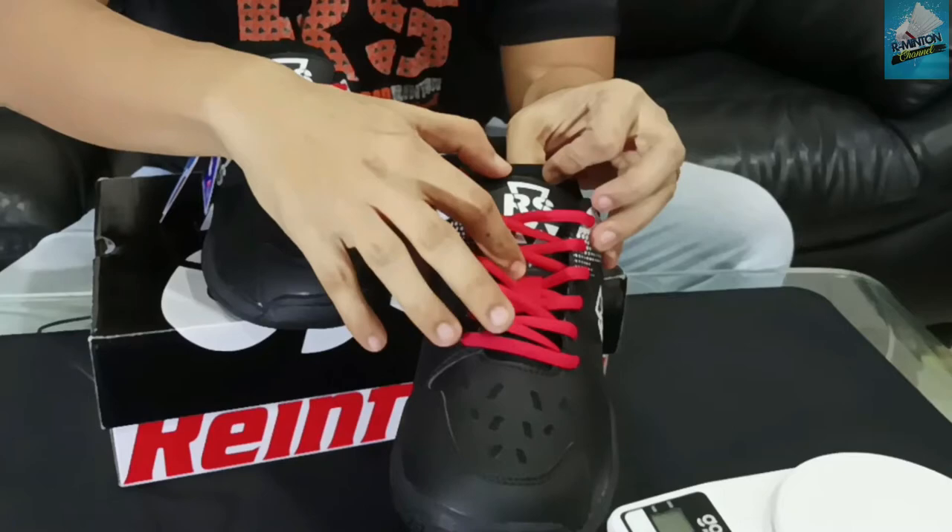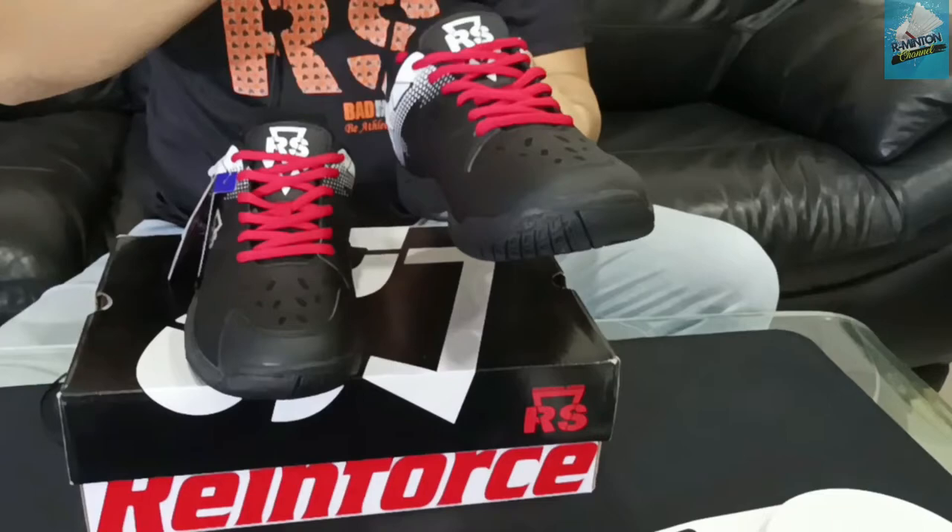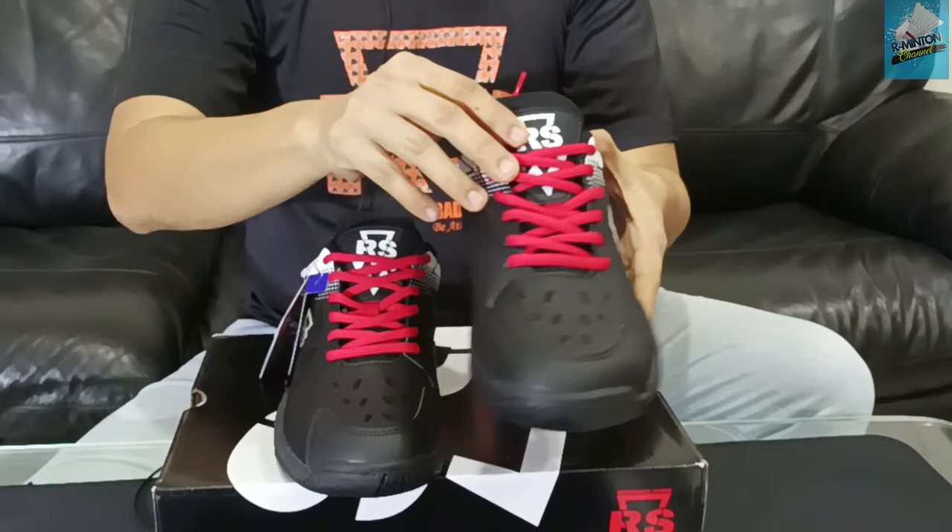The bagian lidah — the tongue part — is made of mesh material. This is good for air circulation. So, for this part, I like it.